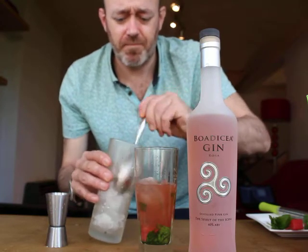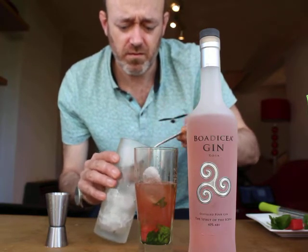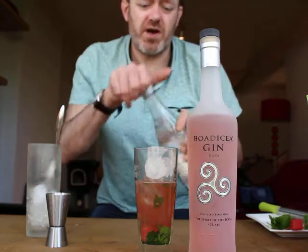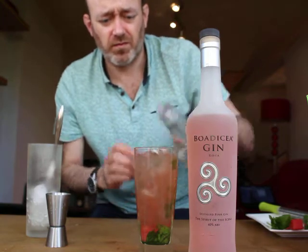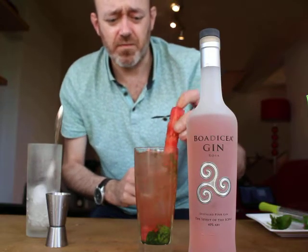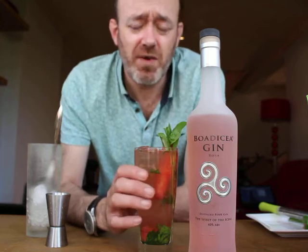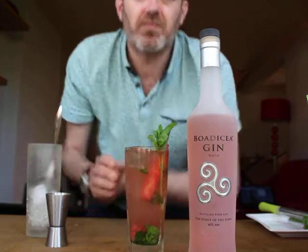The more ice the better. Then literally top up with soda. Garnish with a watermelon stick and a basil sprig. There we go — Rosé watermelon and basil spritz. Cheers!